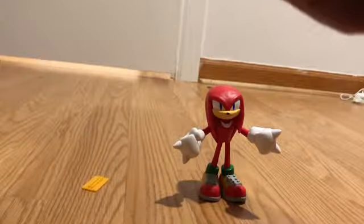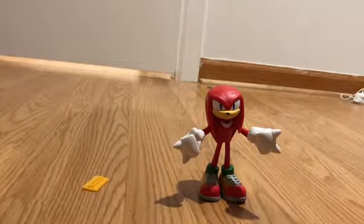Does this one not have tails? Oh wait, there they are — they're just inside him.